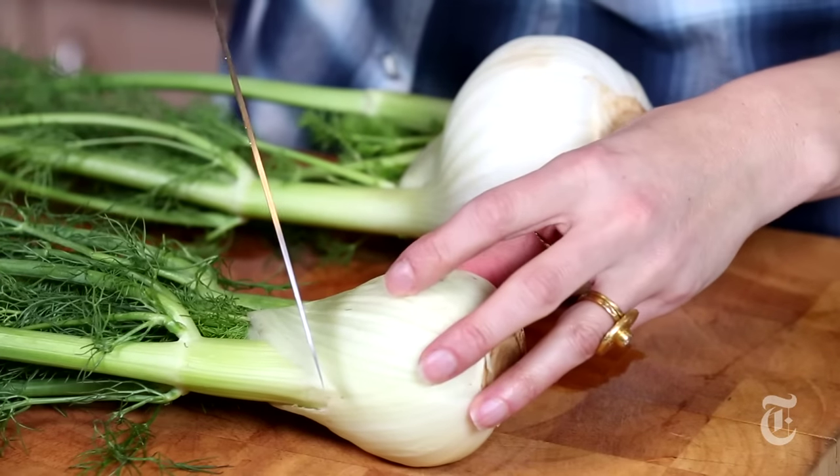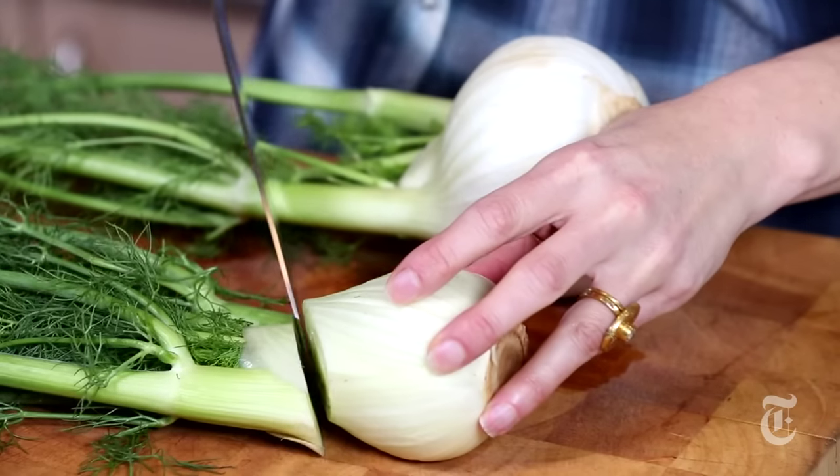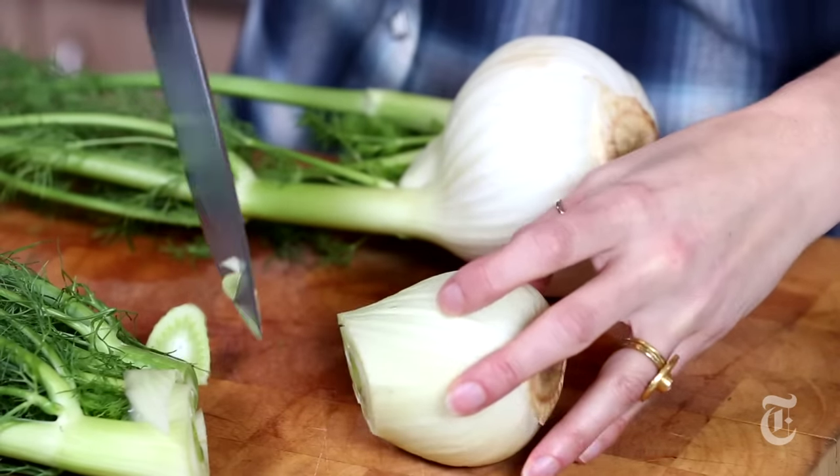First thing you want to do is separate the stalks from the bulb, and you just take a knife and slice the stalks right off. Save these fronds — you can mix them into salads, you can chop them up and use them as a garnish, and they'll keep in the refrigerator for a couple of weeks.